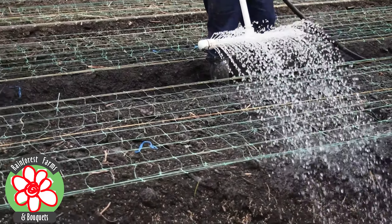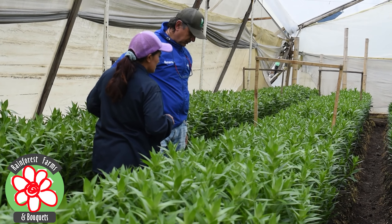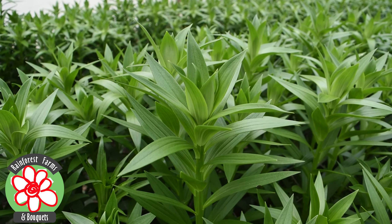During the growth of the lilies, it is critical to provide them with the necessary care. We take care to regularly water the lilies, apply fertilizer at key times for their nutrition, and control weeds that may compete with the plants for nutrients and space.